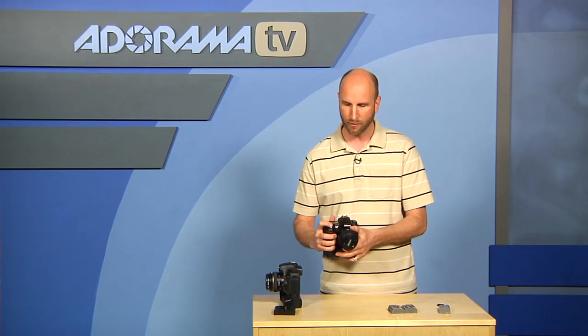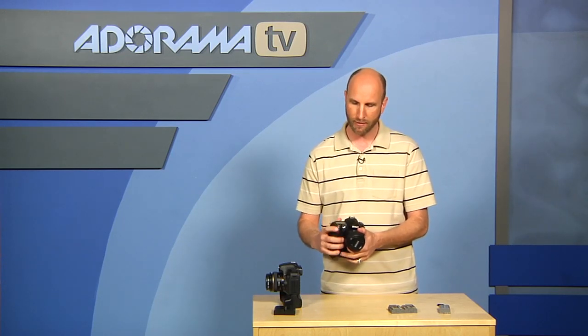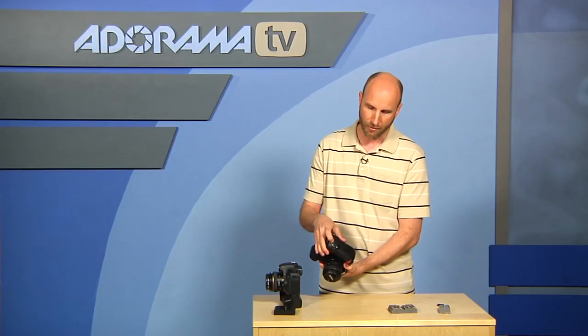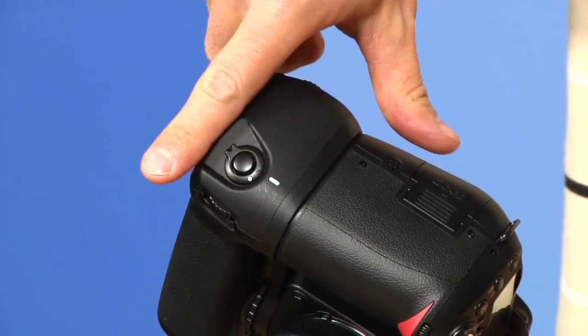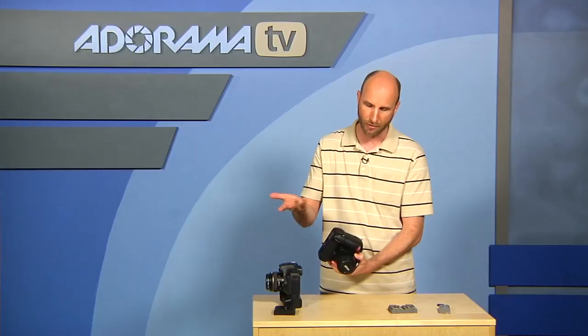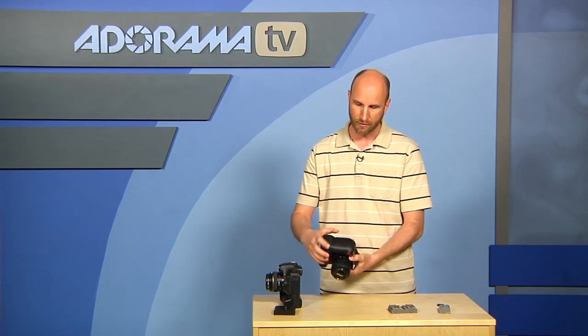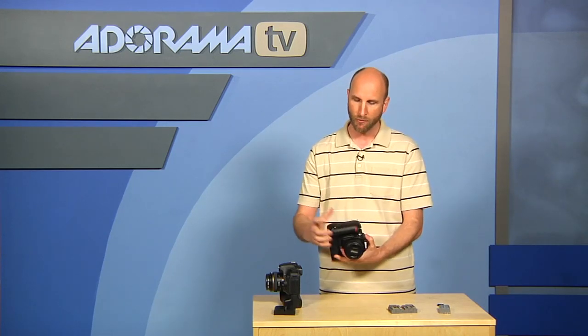You have your controls right here on the grip, and when you flip it vertically you have the same exact controls right there on the back. You can lock it — you can turn these on and off. This is actually recessed, which is really nice; it's going to make sure you don't accidentally fire anything. And you've got your controls just like you do on the horizontal grip.